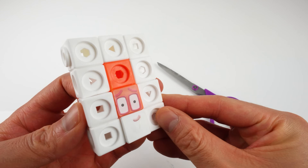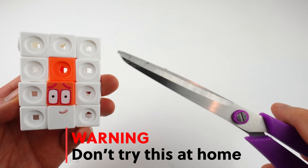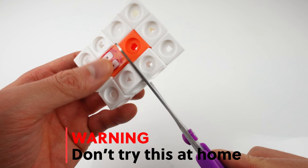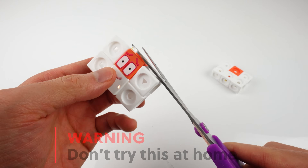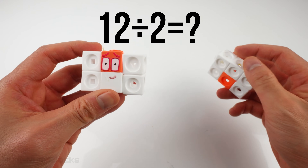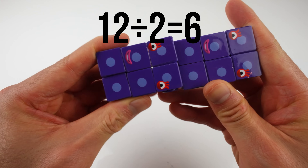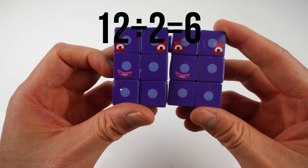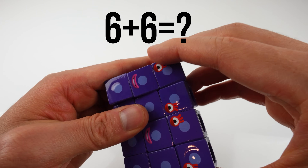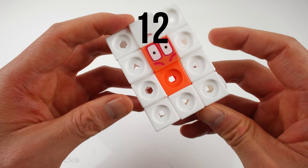I'm going to divide 12 into two numbers by using scissors! But remember kids, don't try this at home — scissors can be dangerous, and it's important to have an adult help you with cutting activities! We just split 12 into two equal pieces. How much is each piece? 6! We have two 6's! 6 plus 6 equals 12!